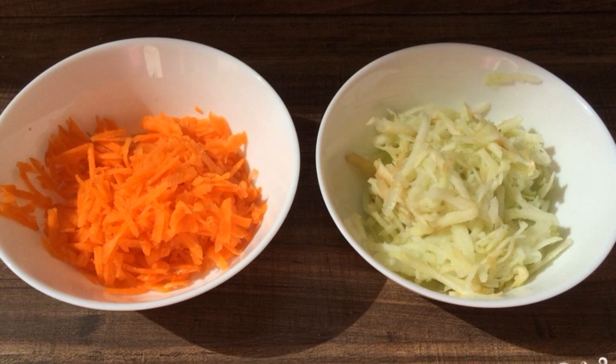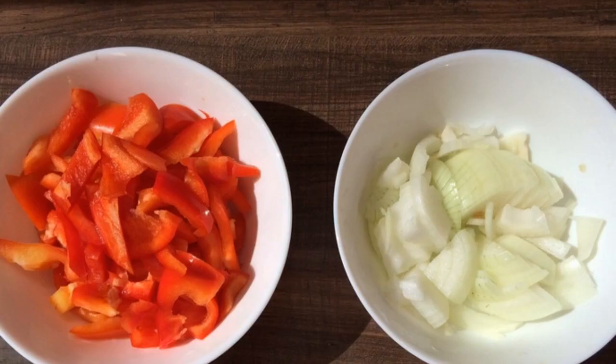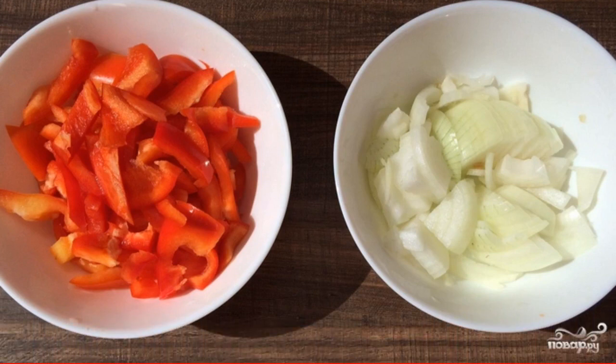We wash all the vegetables. Peel the carrots and apples, grate on a medium grater. Peel the Bulgarian pepper from the seeds, cut into strips. Cut the onion into half rings.